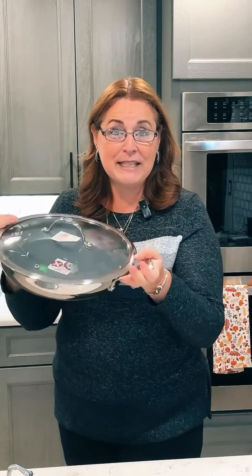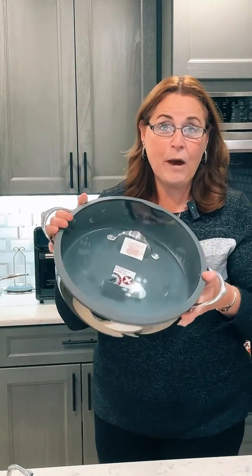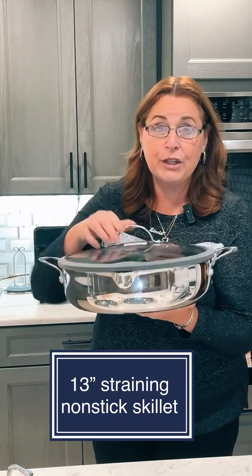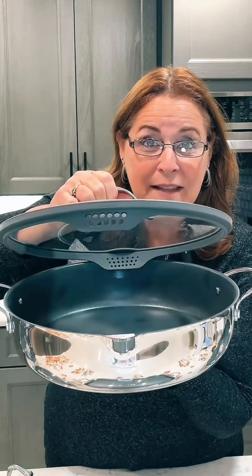The 12-inch has a helper handle on the other end because it can get really heavy depending on what you're cooking. This is a 13-inch strainer skillet — can you see how deep it is? It has pour spouts and little holes so it functions as a strainer. You can strain right into the sink and you don't even need a colander.